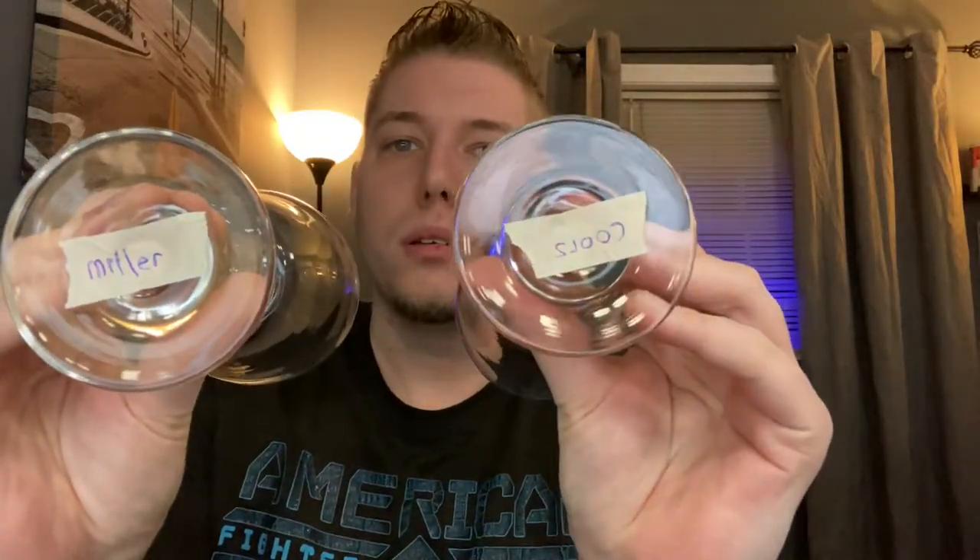So tonight, the video that we are going to be doing is the Miller Lite versus Coors Lite blind taste test comparison. I have two glasses right here. My girlfriend has already put the names of the beers on the bottom of each glass. So this is the Miller — we're going to go ahead and pour the Miller Lite first.